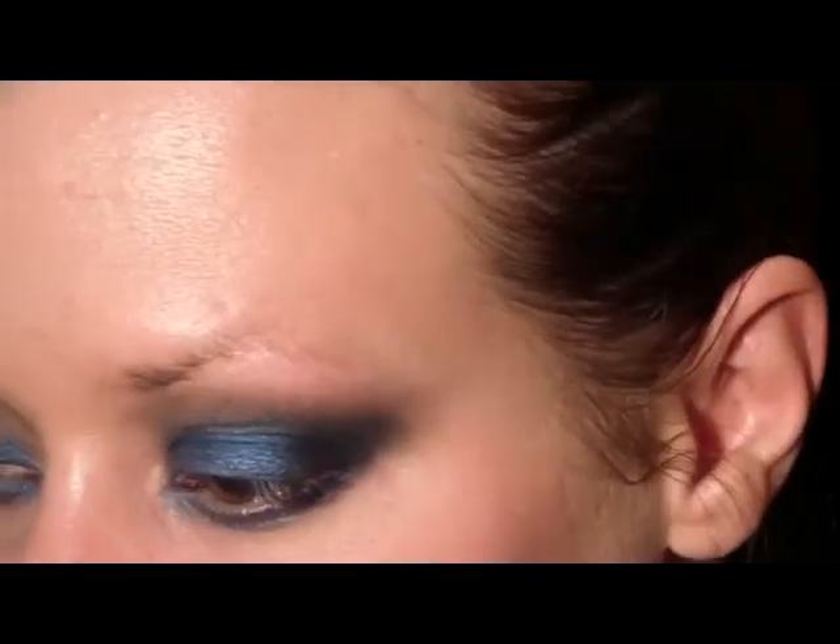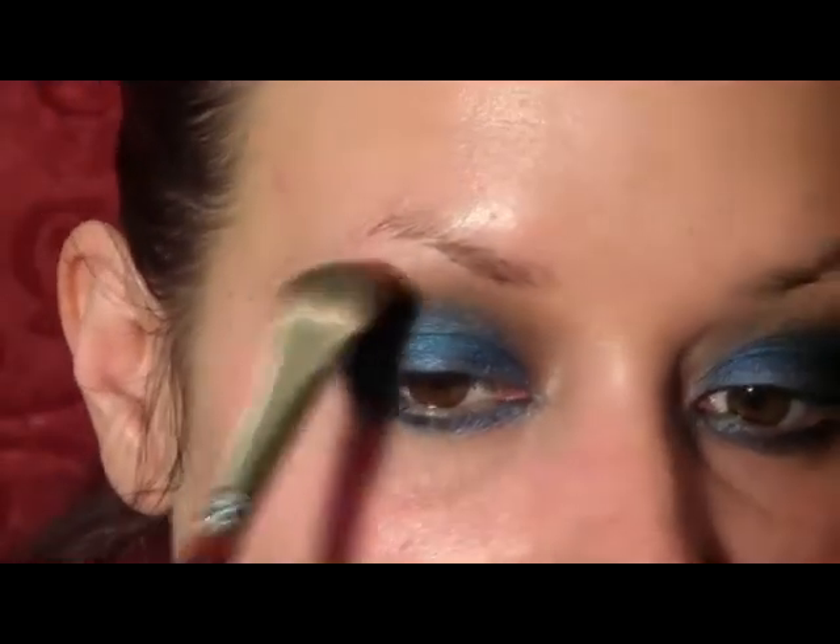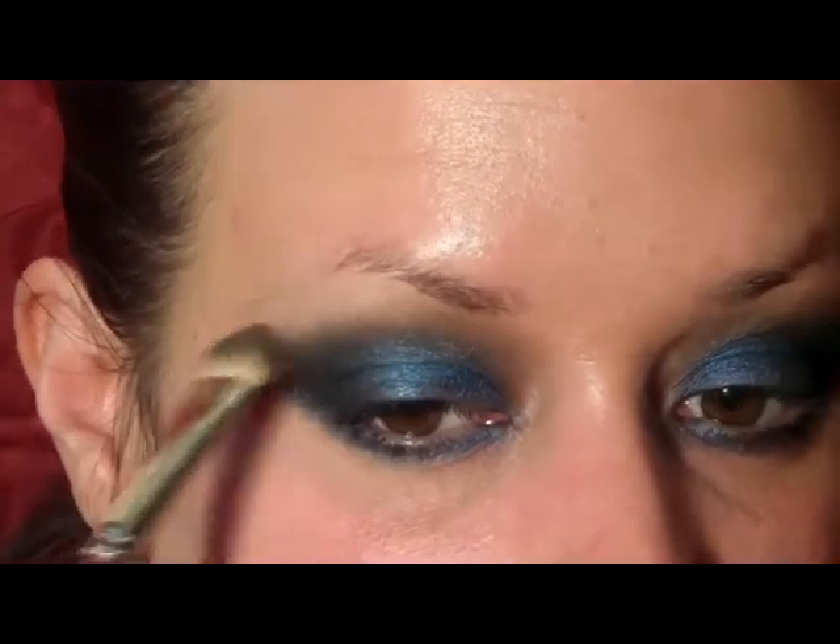Next I'm going to go in with a Makeup Forever color that is just close to my skin tone, and I'm just going to use a big fluffy shader brush and place that underneath the brow.